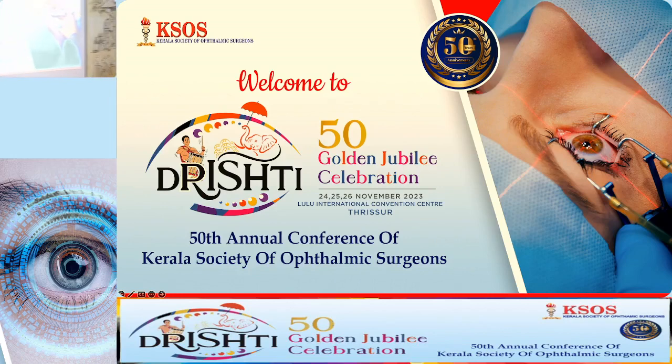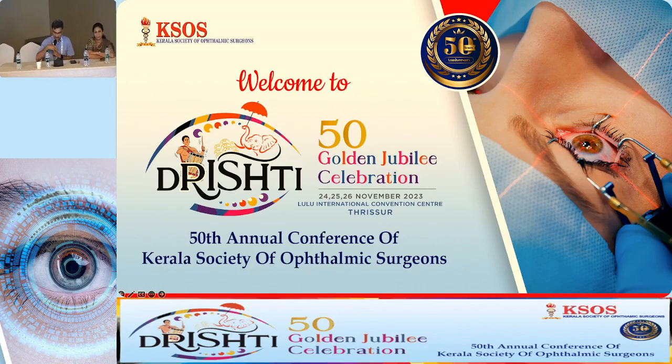With that, we'll come to the next talk. It's none other than Dr. Suresh Kumar. Thank you for coming here.